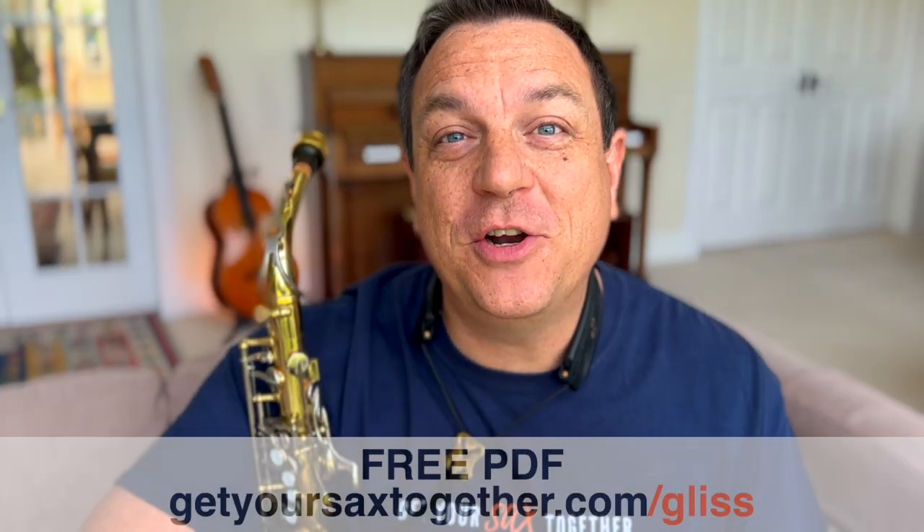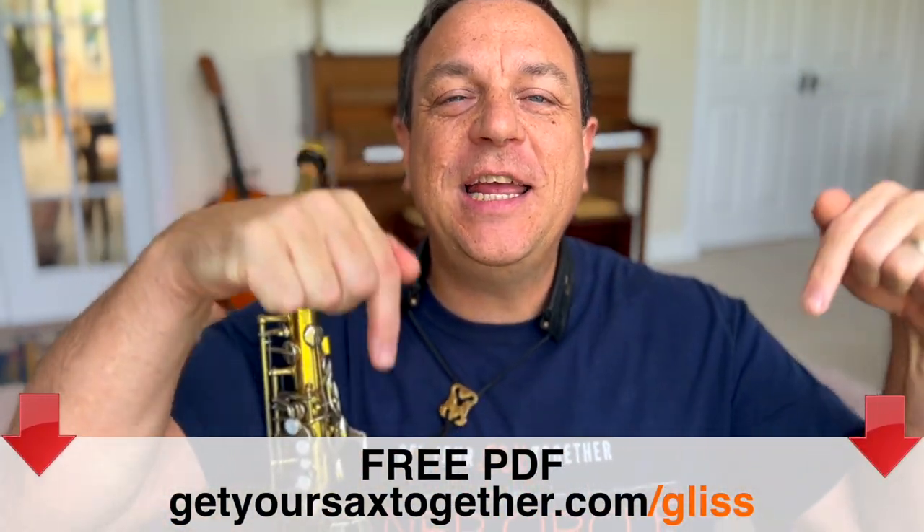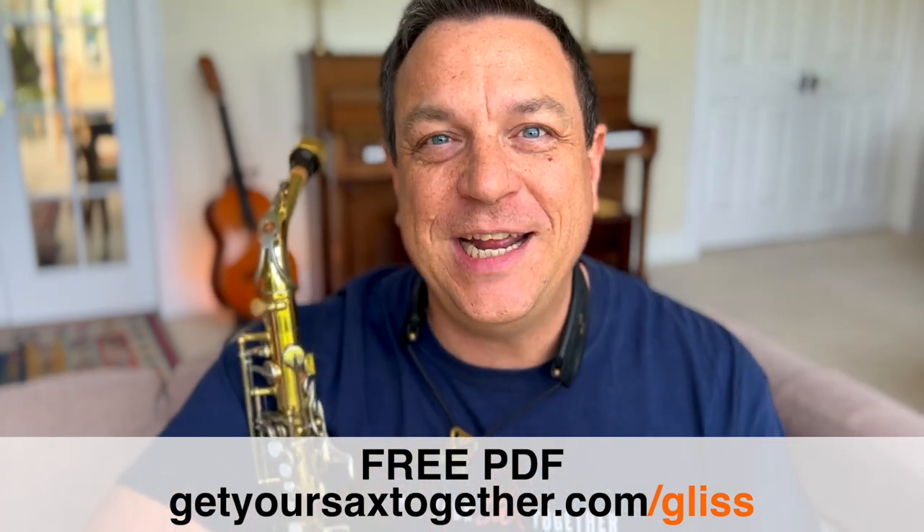By the way, I've put together a little PDF to help you with your glissandos — it's got all the exercises that you're going to learn today. Use the link that you can see there to get your free PDF. It's really going to help you out with this super cool technique.